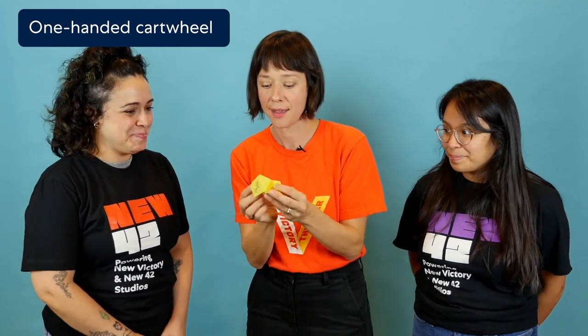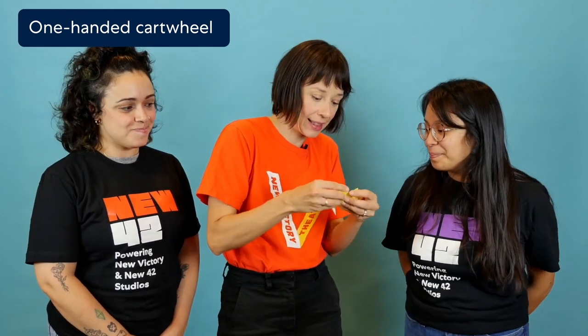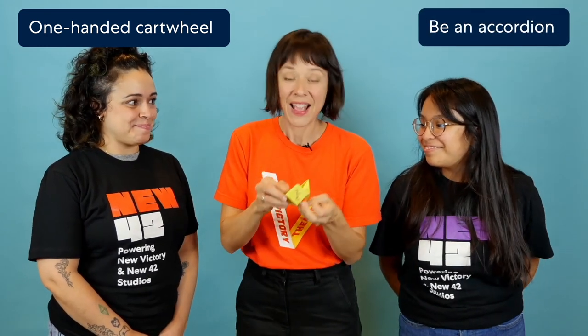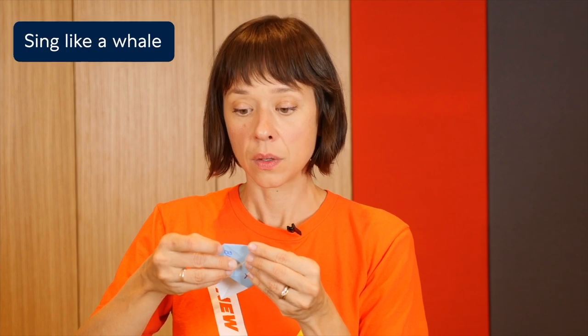We've got our decider filled with our performance tasks. Siobhan, are you ready? Yep. Can I perform too? Yeah, Melissa, come on in. Each member of your ensemble will receive one performance task as determined by the decider. Each performer will consider their parts separately. Don't worry about rehearsing — just think through your task and how you might want to perform it.